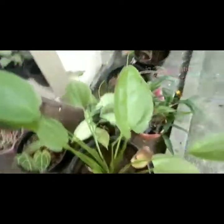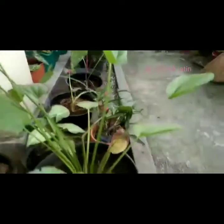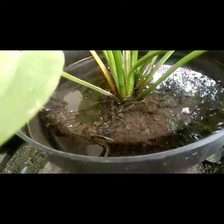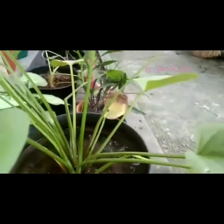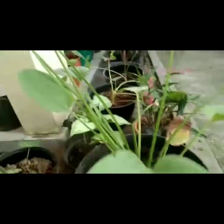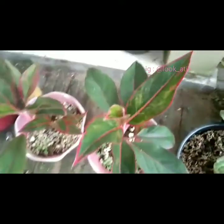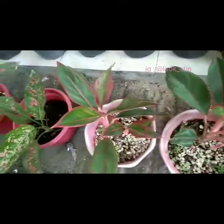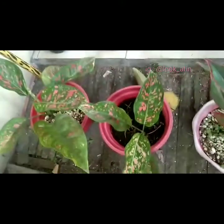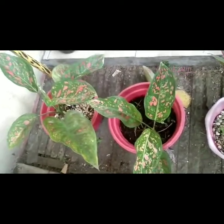Ini melati air. Melati air ini harus selalu terendam oleh air di potnya — kalau dia kering maka dia akan mati, harus selalu terendam seperti ini. Lalu ini aglonema red lipstick. Dan ini juga aglonema, tapi saya kurang tahu namanya aglonema apa.